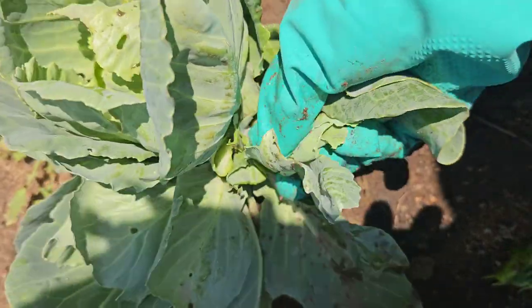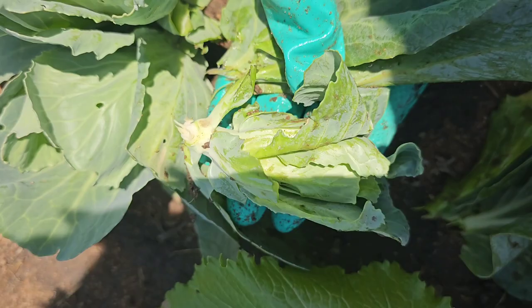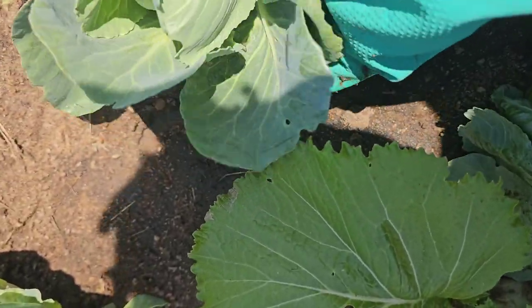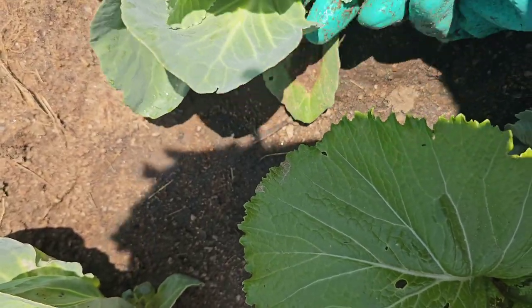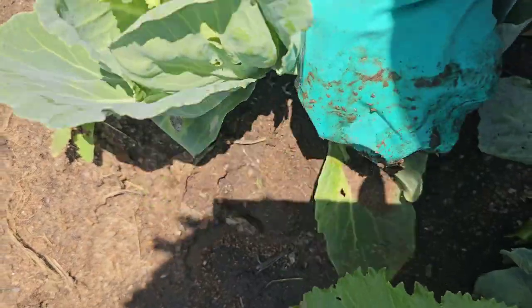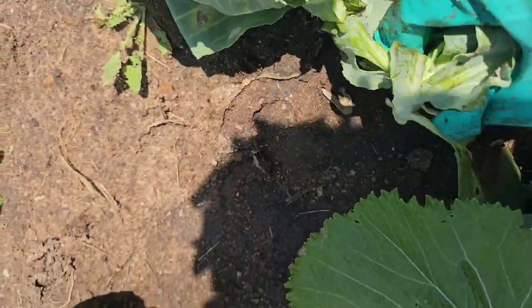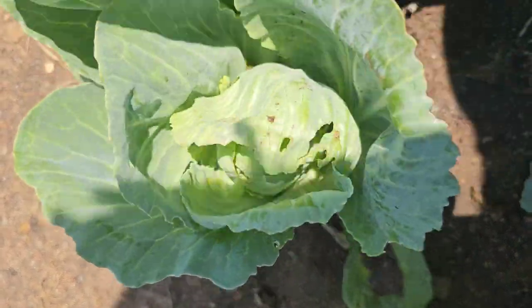Whenever you see a crop like mustard, bitter mustard, or spinach forming multiple heads — or a cabbage forming multiple heads — that's a sign of infection. So what I am doing right now is removing the extra head and leaving the main one.